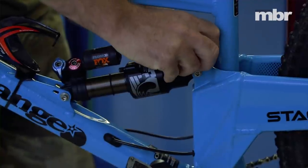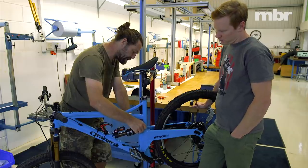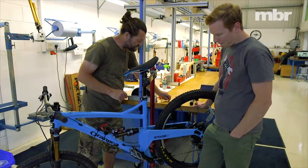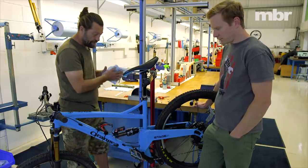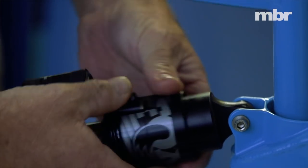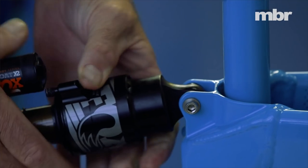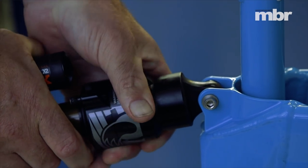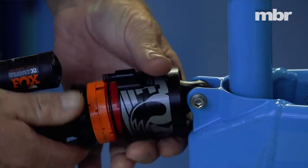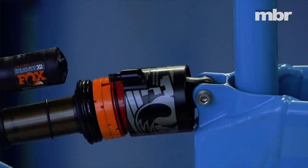We take the air sleeve off. The older versions sometimes don't have this grub screw holding them in, but as long as they've got this 250 psi max sticker on, they've had the recall. There's a little key in here that slots in and stops the air sleeve coming off — you just rotate it to the stop and push it off.